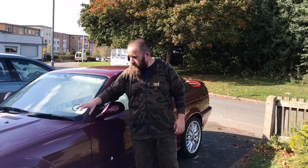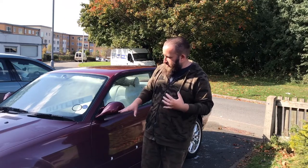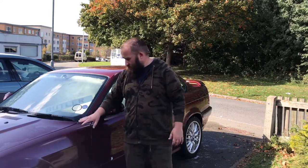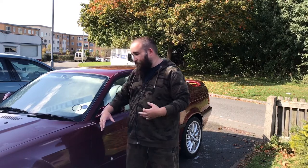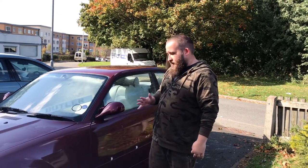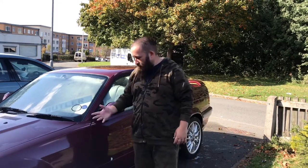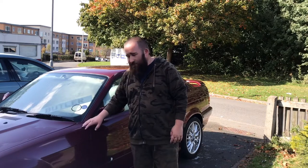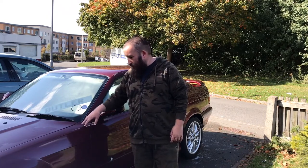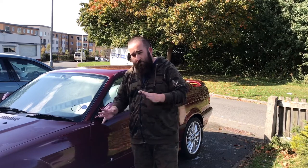I'm now snow foamed, washed, and rinsed, and we can have a look and start seeing exactly what we're going to deal with on the paintwork side of things. You never really know what a car is until you wash it — I've always stood by that, my dad always said that to me — the only time you really know what a car is, is when you wash it. You'll find out all the little bits of stuff.